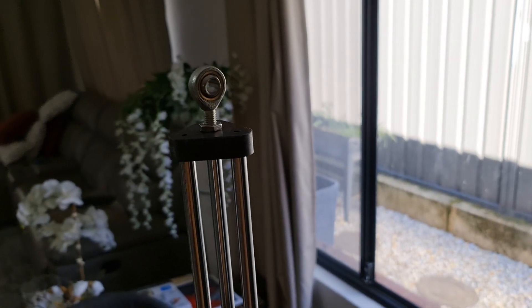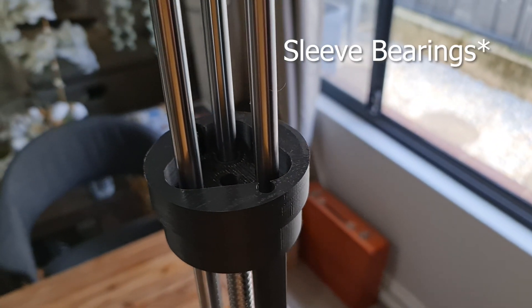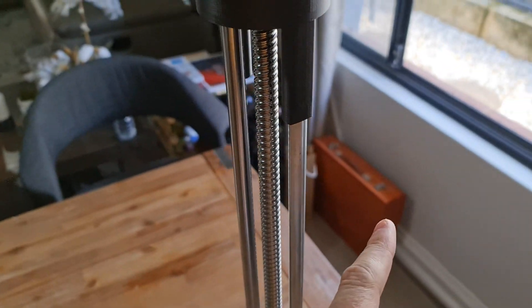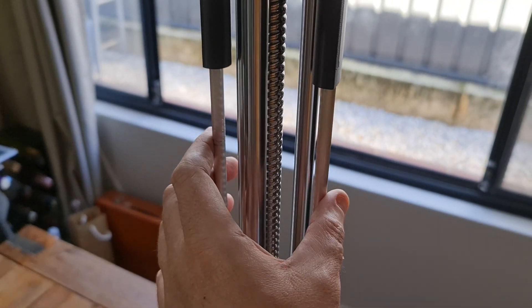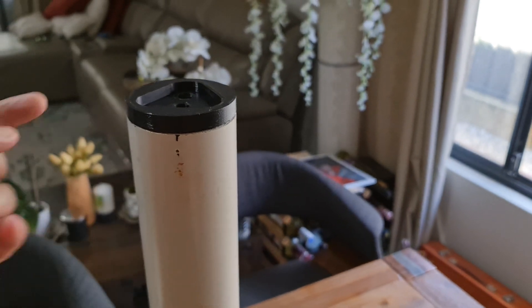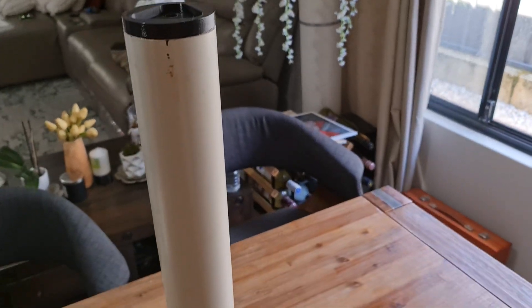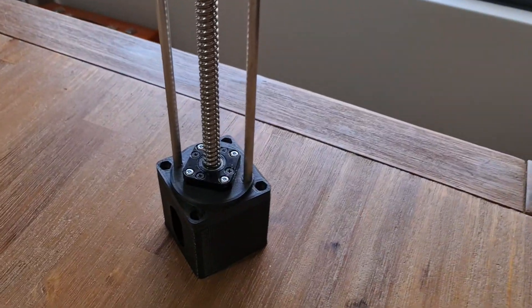Using the same universal joint up top, all countersunk under there. We've got three igus linear bushes in there and the two holes to screw up to the aluminium sliders. Initially I didn't have these sliders, and to secure the top hat and the bottom I was screwing it to the tube on the side — I just don't like that idea because if they fail or the plastic breaks, the whole thing can just rattle apart.